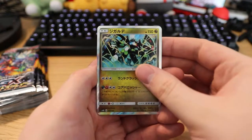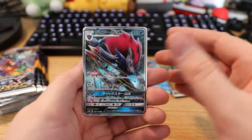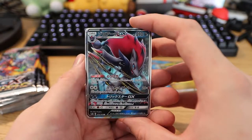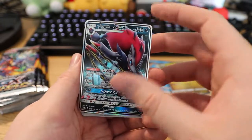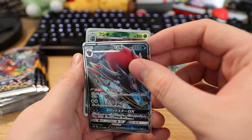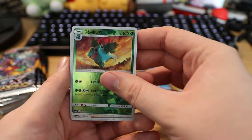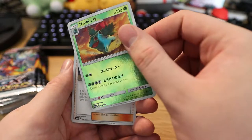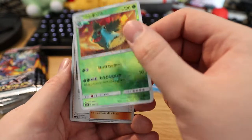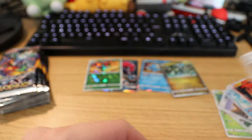Oh my god, this is really cool! So there are three holo cards in these packs. A Zorark GX — this card is actually really thin. Oh, and it's a reverse also — the reverse for Ibizar. The Japanese reverse is already so shiny. So yeah, three to the front seems to be the trick.